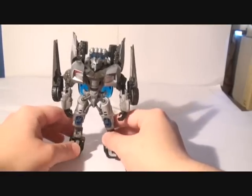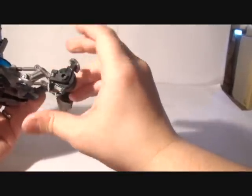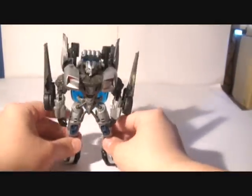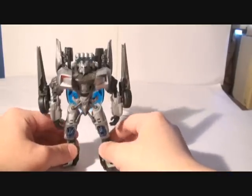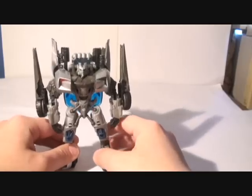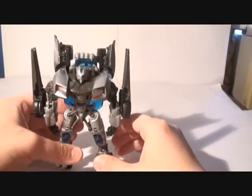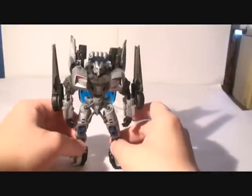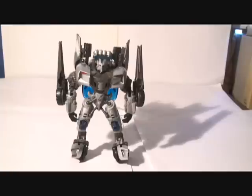It's kind of hard to keep him standing because of the wheels, but I learned that if you bend the foot a little bit upwards, the kickstand in the back keeps him steady. It's still a little complicated. There's still something to say wrong about the figure — the legs are kind of hard to keep steady.